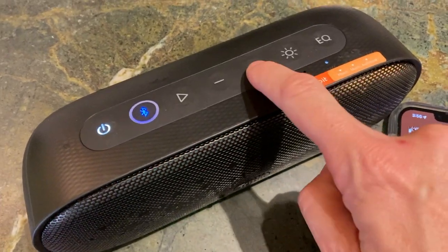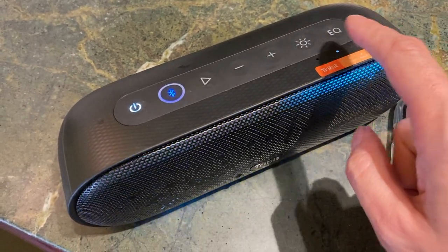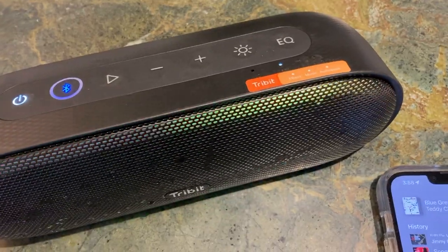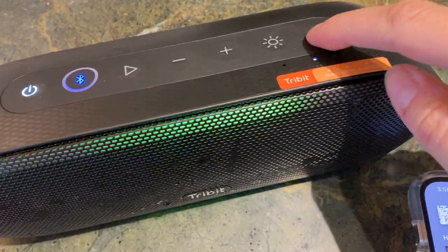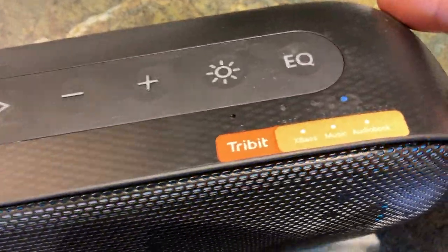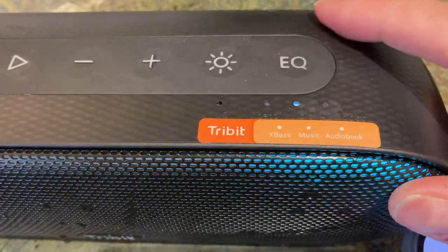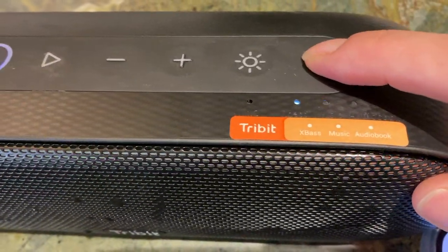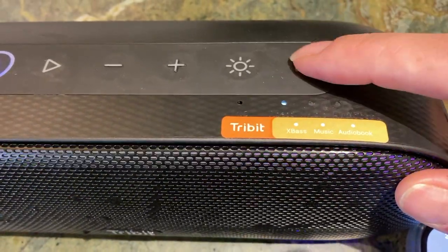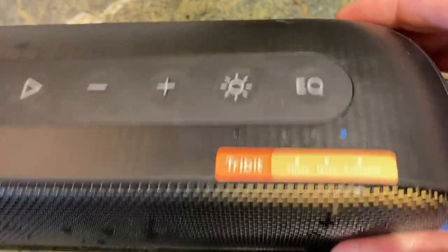One thing I did notice is the volume buttons have kind of a big step up between them, so it was hard to find just the right setting sometimes. Tribit also has what it calls EQ mode, and to my mind this would allow fine tuning of bass or treble. But in this case, there are really just three settings: extra bass, regular music, or audiobook. The audiobook setting sounds kind of tinny and hollow and is definitely tuned for simple voice, stripping every ounce of bass from the music. The extra bass option does indeed pump up the low end to give you a lot more rumble and thump.